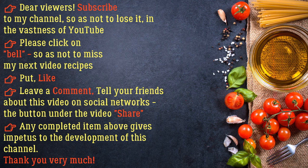Dear viewers, subscribe to my channel so as not to lose it in the vastness of YouTube. Please click the bell so as not to miss my next video recipes. Put a like, leave a comment, and tell your friends about this video on social networks. Any completed action gives impetus to the development of this channel. Thank you very much!